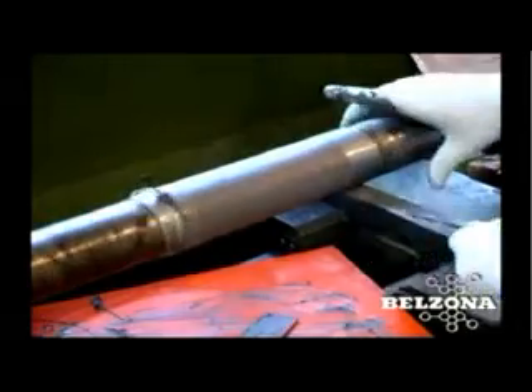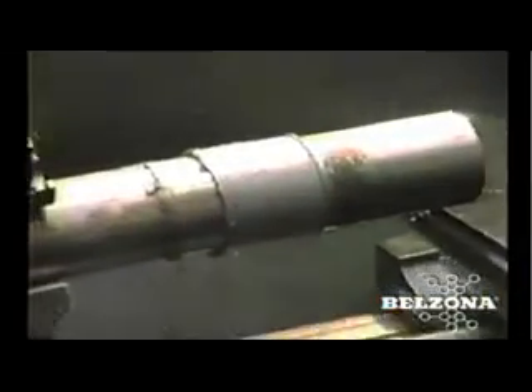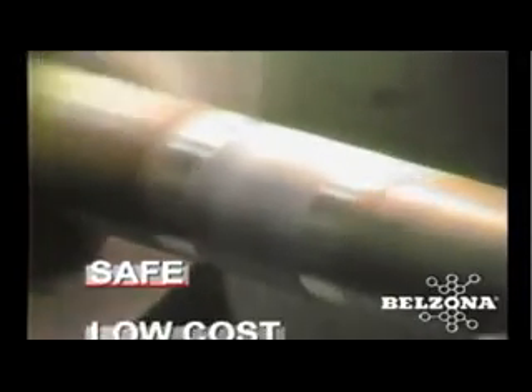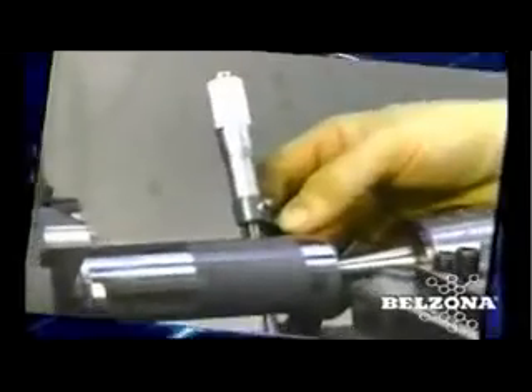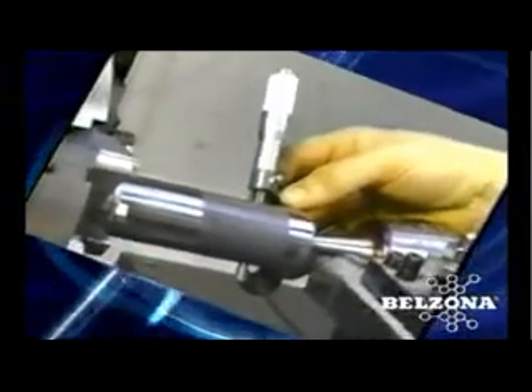A minimal amount of Belzona metal repair materials in stock will prepare you for almost any eventuality. Even though welding and flame spraying are widely used to repair shafts, the drawbacks of these methods are well known. With Belzona you will avoid heat deformation, stresses, specialized labor, and long turnaround times. Instead you will get safe, easy, low-cost, and long-lasting repairs. Belzona — the proven alternative to all your shaft problems. Shouldn't your facility benefit from Belzona know-how today?